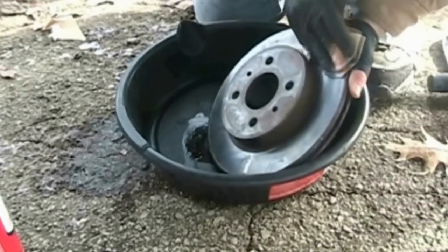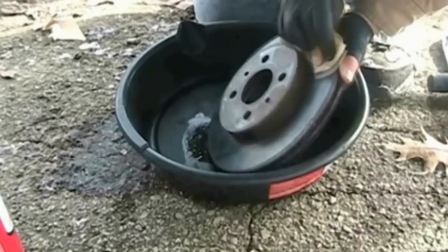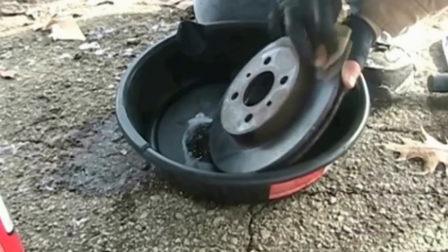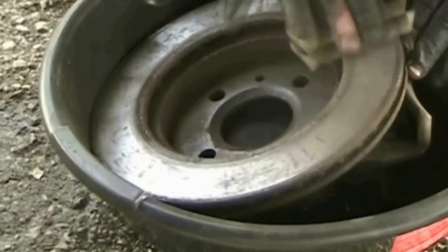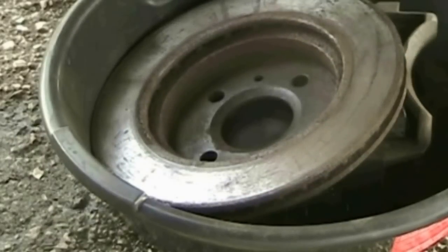The front side has that shiny glazed appearance. The back is glazed too, but it's far from smooth and shiny like the front. Rust, pockmarks, and lateral indentation cover the back. This tells us that the calipers are providing uneven pressure and may need to be replaced.